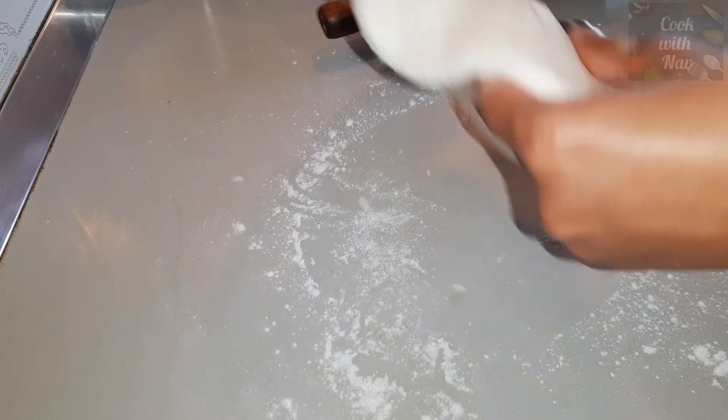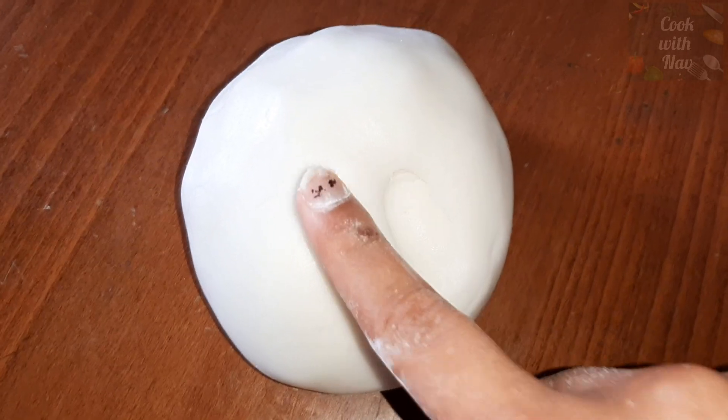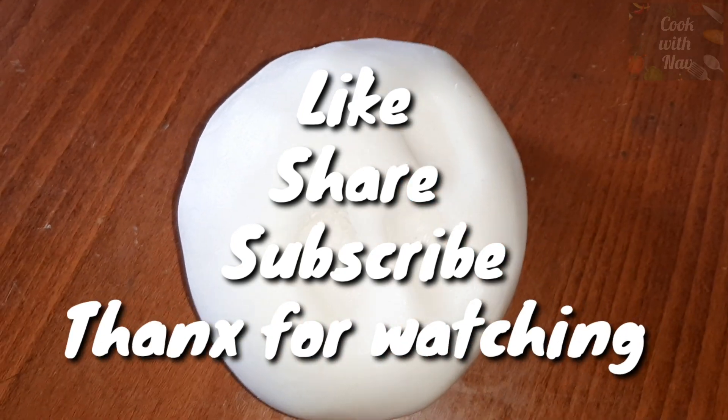You can see the perfect fondant is ready. If you like my video, please like, share and subscribe. Thank you for watching.